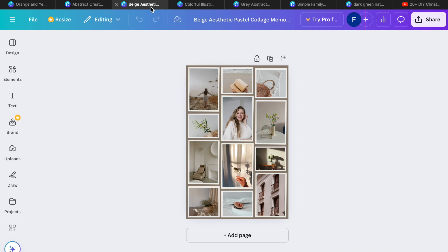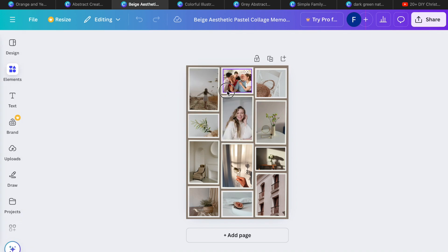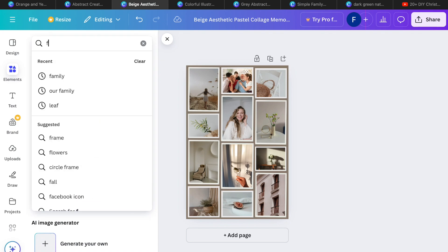The first free or DIY gift I wanted to share — I love this idea — is to just type 'collage' into the Canva homepage. You get a really awesome collage that's already preset. The best part is when you drag and drop from Canva, it just automatically fills in these slots.